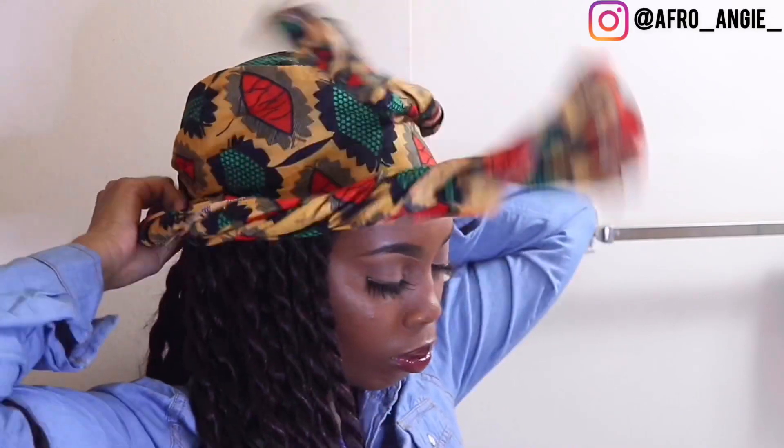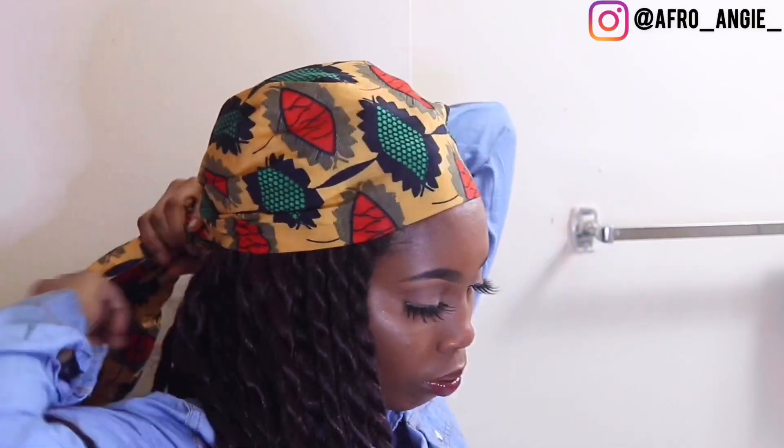Then repeat on the other side. The alternative to this is to twist both sides together and put it across the front of your head wrap and tuck it in towards the back. This is perfect for when you're in a hurry, but you still want to replicate this style.